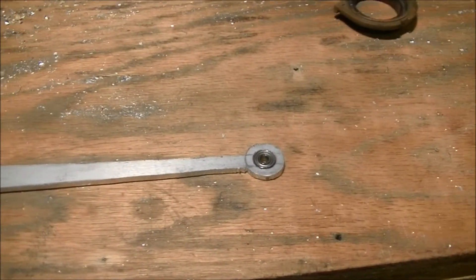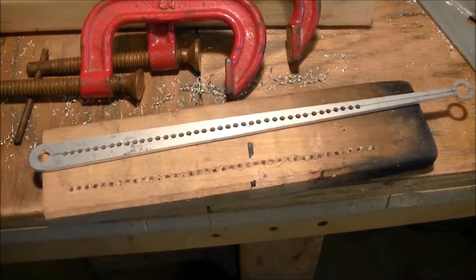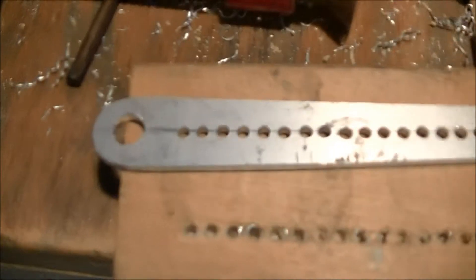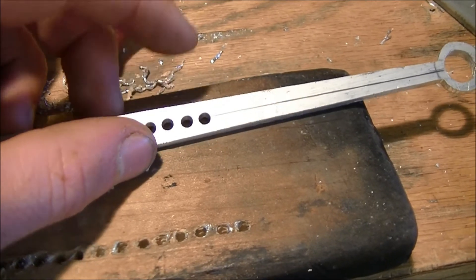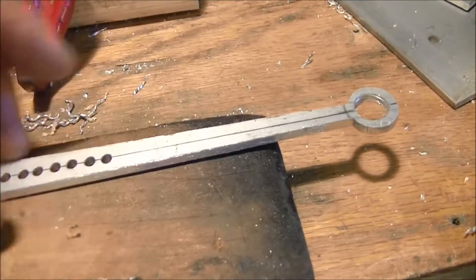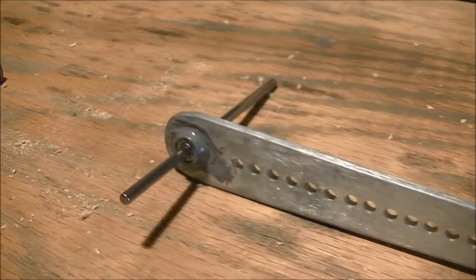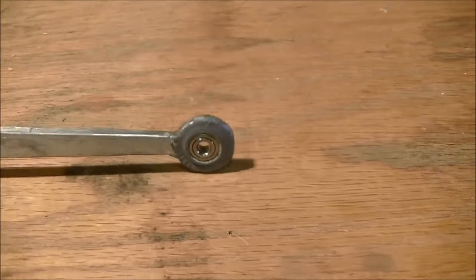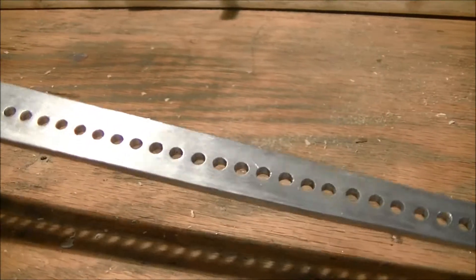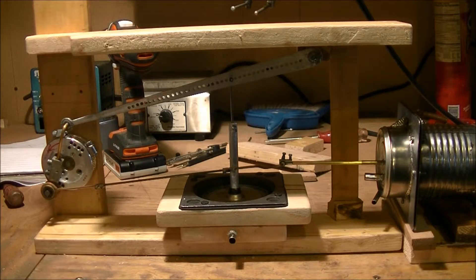I've got the bar all cut out — now I just have to drill the holes and sand it up to make it nice and pretty. I drilled all 38 holes. I didn't want to make the bar too skinny up top, since drilling the holes too far up there would weaken it. Here's the bar all done — the bearings are all JB Welded in, two at the bottom and one at the top, with all the holes drilled. Here's a quick test setup I made just to check clearances.